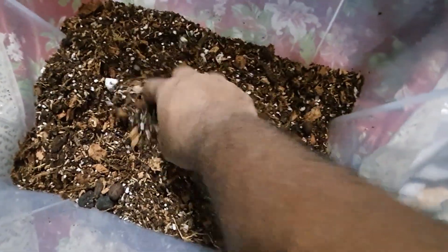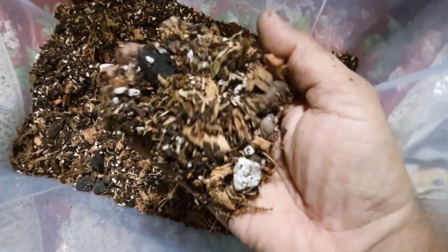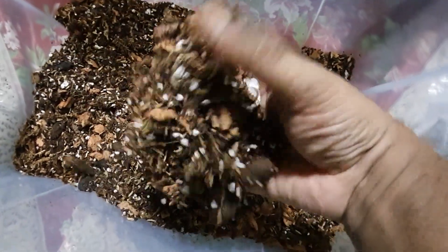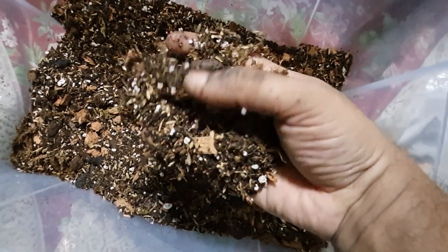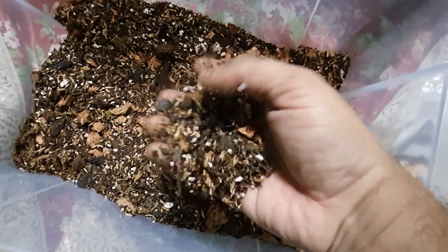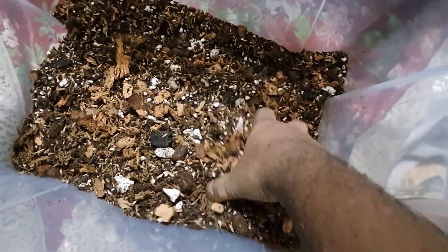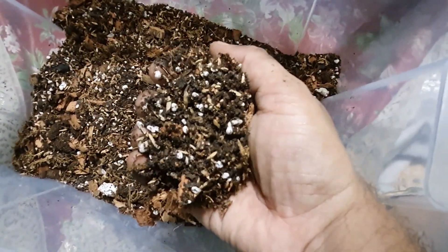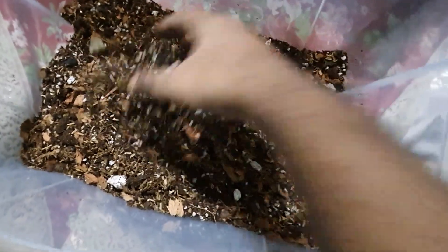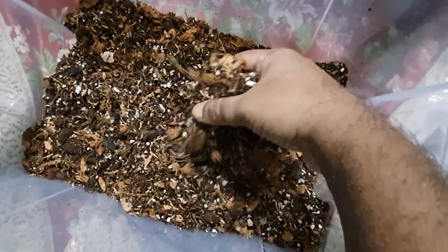This is how it should look — this kind of texture you need in your potting mix, as you can see. I have leka ball, pumice, rice husk, leaf compost, vermicompost — everything is there. You need to give it a natural look. This fluffy, aerated media is what you need for your hoya. Now I will pot it and show you how it looks finally.